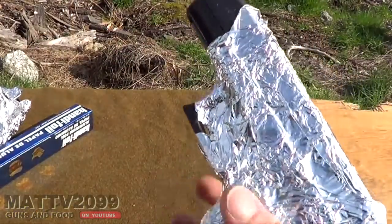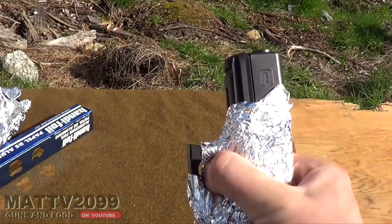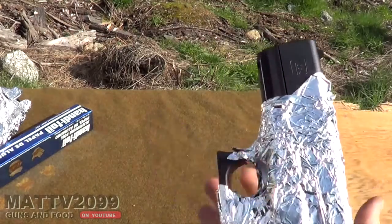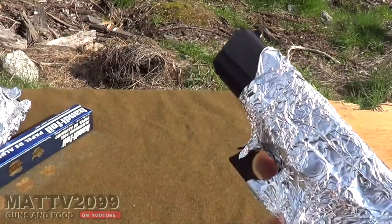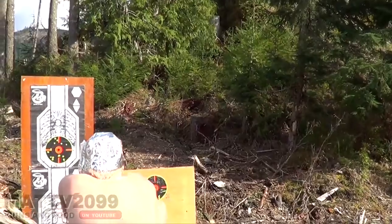Alright, let's see if this thing will work. First we're going to punch a hole — right in front of the trigger. We're going to punch a hole there. Frick yourself, fool!